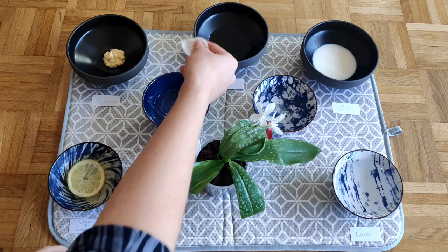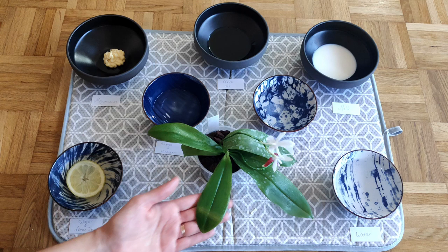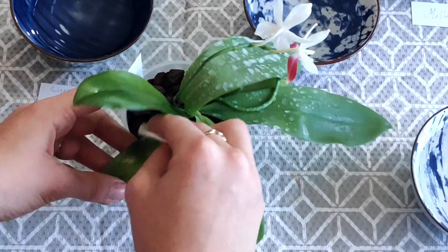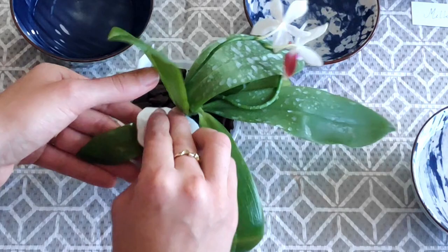Next I'm going with the water and vinegar. Again, almost no effort and the leaf is squeaky clean. Next up we have mayonnaise. We've already used it before, so just a little bit.